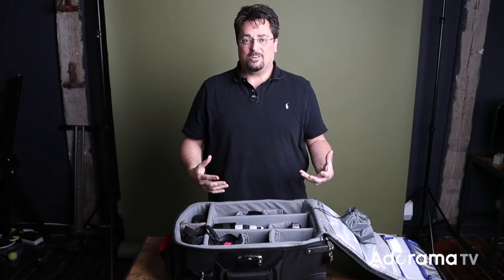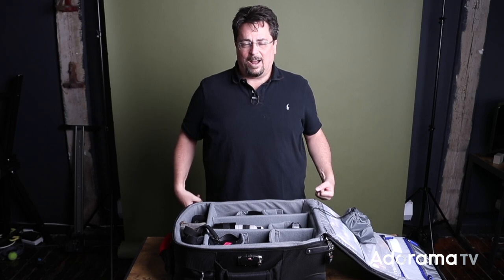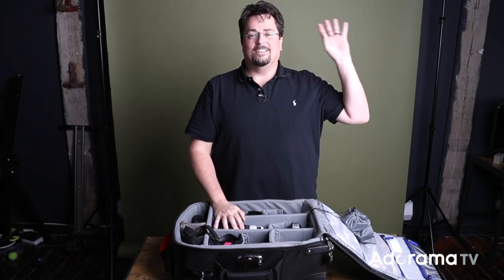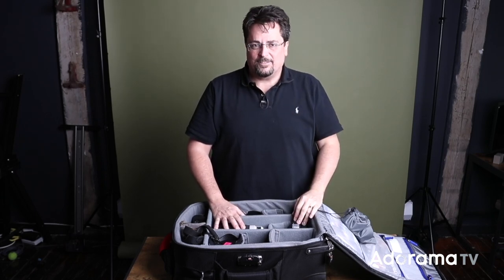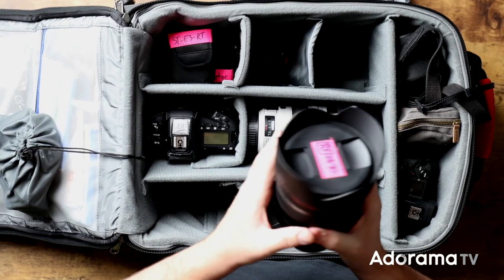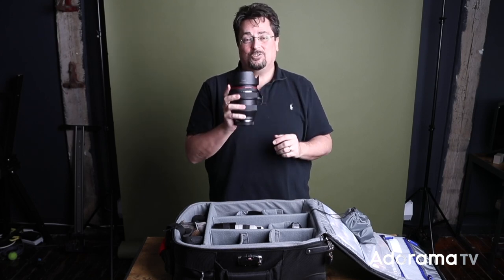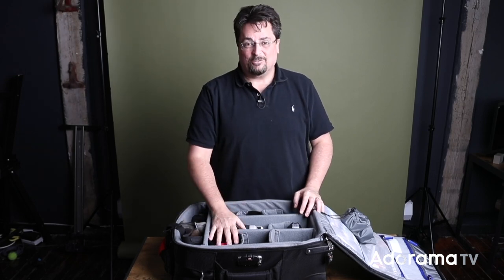Why do I travel with all that? The way I shoot a concert is I carry two bodies over my shoulders using the HoldFast Gear leather strap, which divides the weight nicely. Then I have two cameras I use for remotes — I'll put one sometimes overhead in the lighting trusses, and one more on the drum kit or somewhere else on the stage. The fifth camera is the EOS R, which I use with that 28-70mm f/2 — like having three prime lenses — when I walk around backstage shooting available light in the dressing rooms.